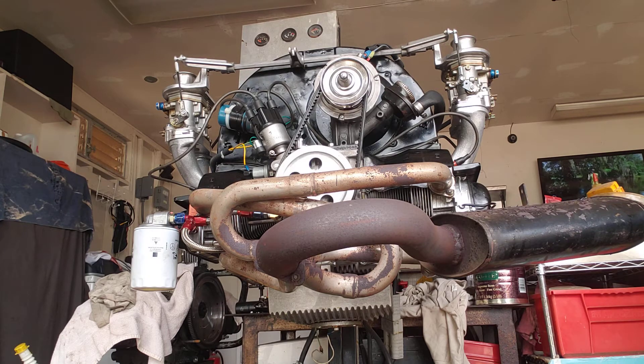I used stainless steel push rod tubes. The pistons are AA94s that have been balanced. SCAT 5.325 H beam rods also balanced. And the KEP stage 1 and Daikin disc.